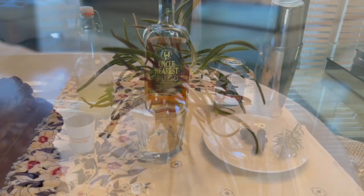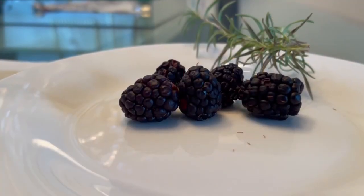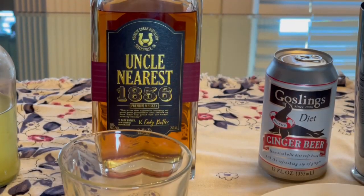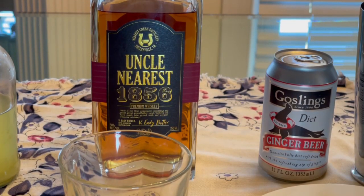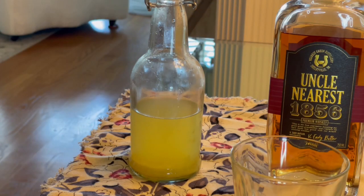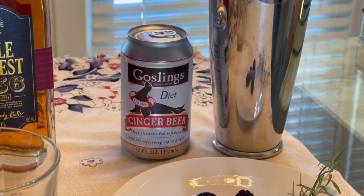This drink has an ensemble cast. Besides the thyme, you will need some fresh blackberries. Another starring role goes to Uncle Nearest Tennessee Whiskey, which we celebrated during Women's History Month because of its all-women executive team. We will let the Meyer Lemon Simple Syrup take a bow too. And don't forget the Diet Ginger Beer.